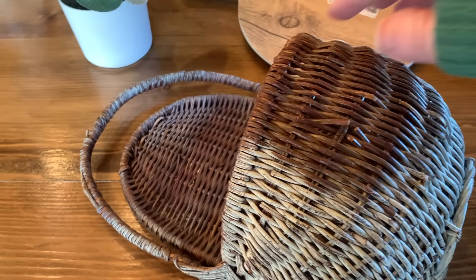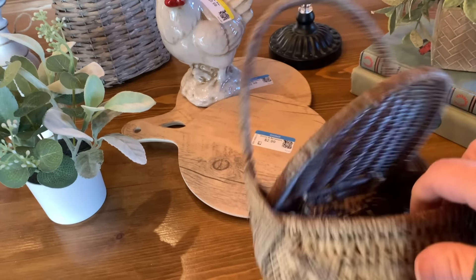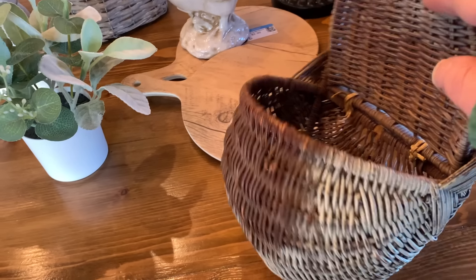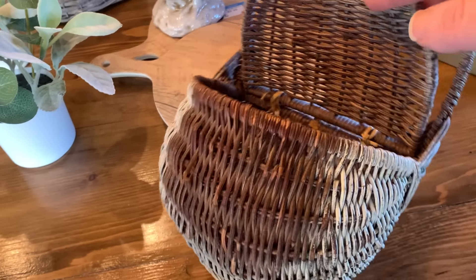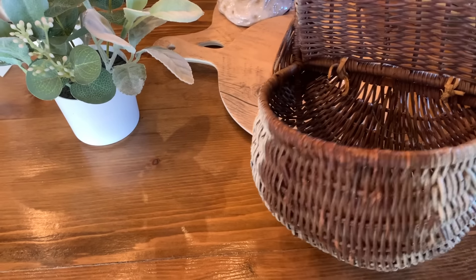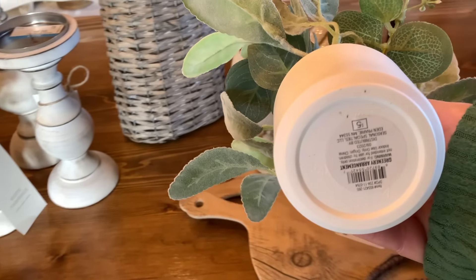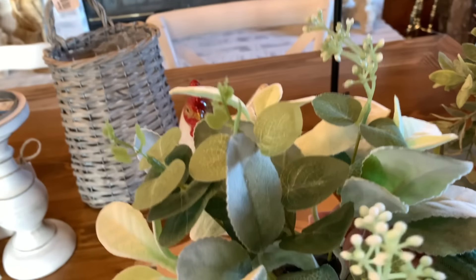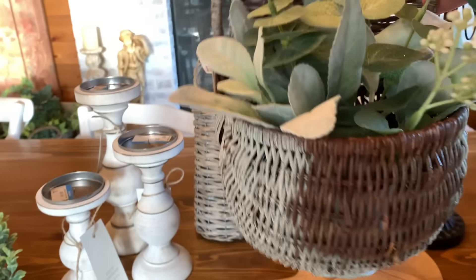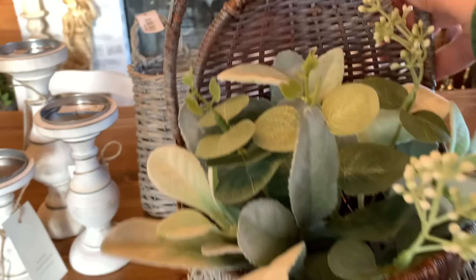I picked up this basket and I liked that it was flat on the back so I could hang it on a hook or cabinet. It really needs to be painted because it looks like somebody started to paint it and didn't finish. I'm going to probably spray paint it, and then I found this little plant at the thrift store — originally priced $5 on the bottom but not priced at the counter, so they gave me a price. How cute would that be when it's painted with the plant coming out of it for springtime!